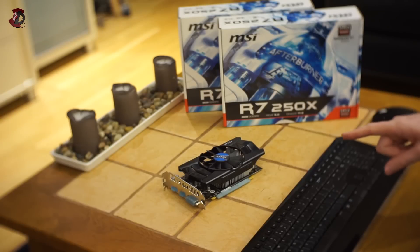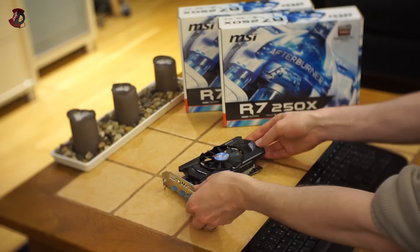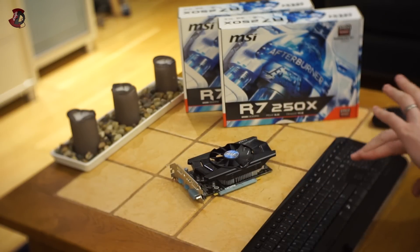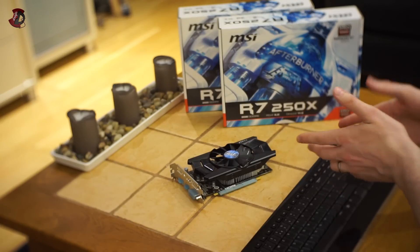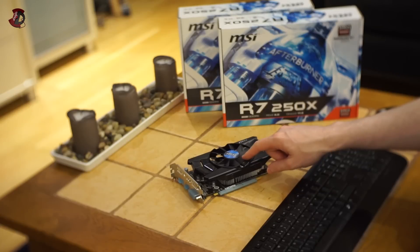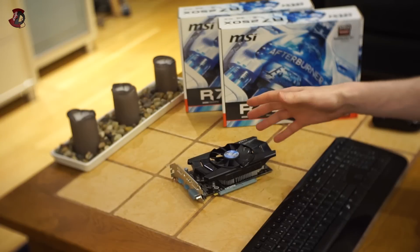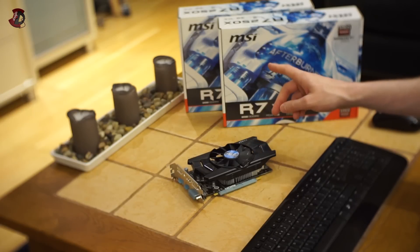Another thing I didn't like about this graphics card — never mind the looks, it's not a great-looking card. Very simple, very straightforward: plastic shroud, aluminum cooler, and that's it. But the worst thing is the fan, because it gets very, very loud under load. Temperature-wise, the card is okay at medium to low usage, but at maximum load it's really loud, and when you're considering Crossfire, that's just out of the question.